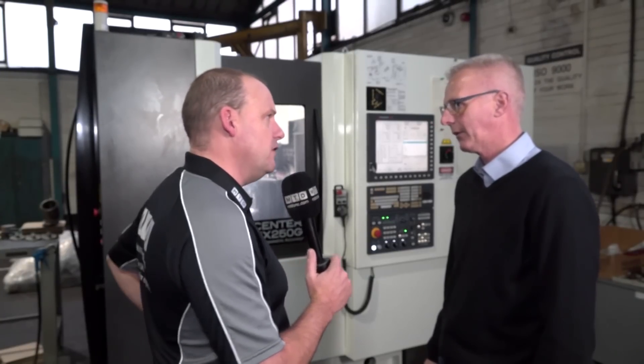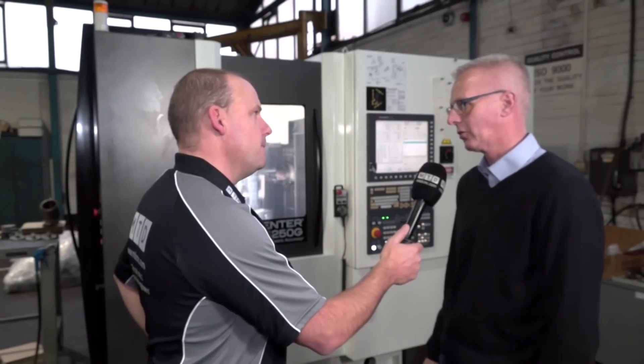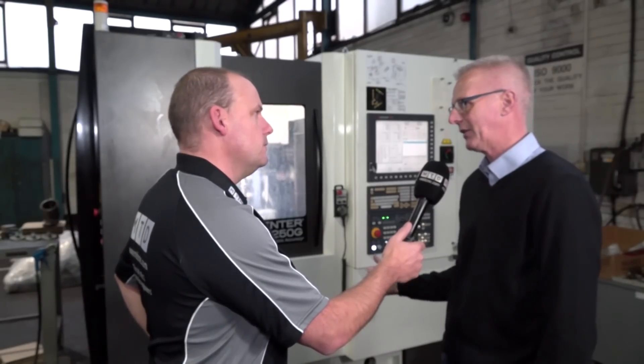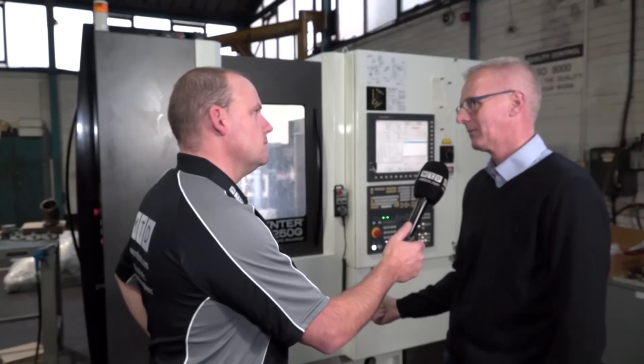Very, very tight tolerances — we're dealing with 0.02 of a millimetre. Dealing with temperature change and all that, the accuracy of this machine holds them superbly. And on the speed, how fast does it operate — the spindle and pallet change?